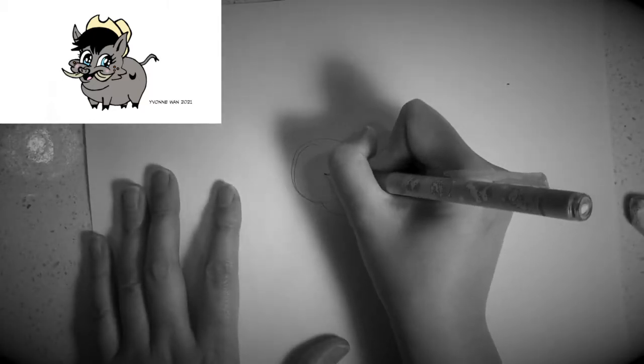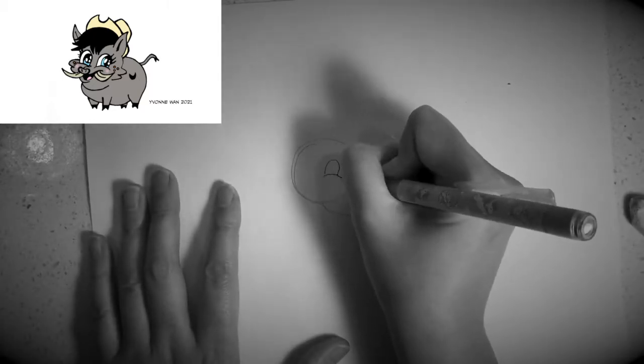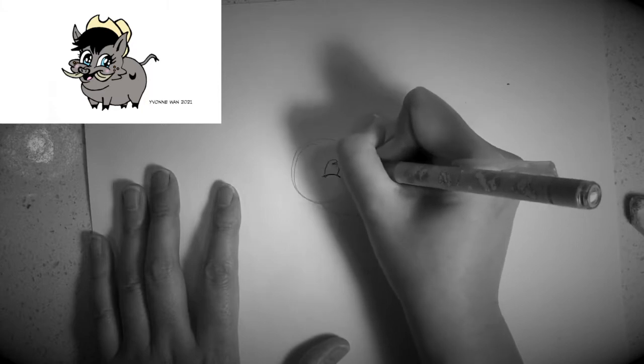Next, I would like you to draw one eye at the centre of the circle like this, and then add some eyelashes.